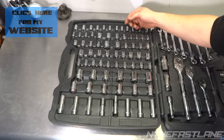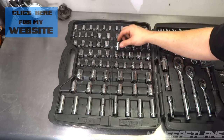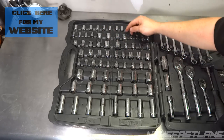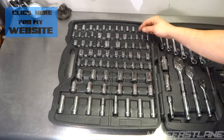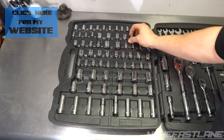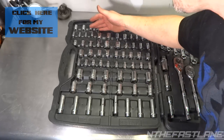Over here we have metric 12-point: 13, 14, and 19. They placed the 3/4 and the 19 right here in the middle, which is a bit odd placement. Then 13 and 14 twelve-point, and then back down to the smaller ones: 4, 5, 6, and 7 — those are six-point.